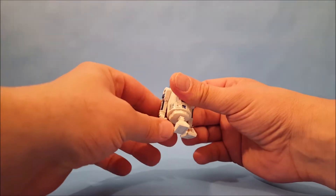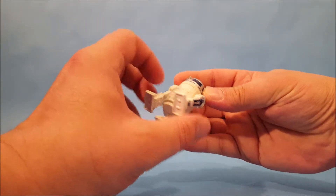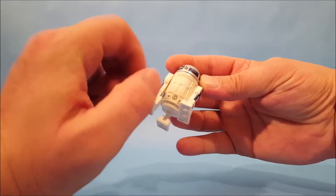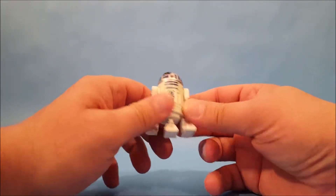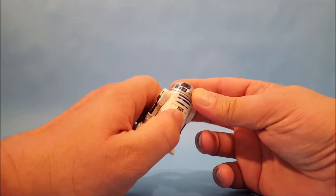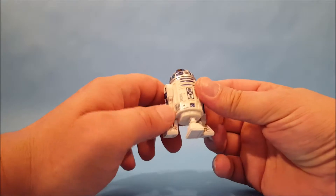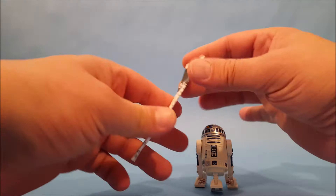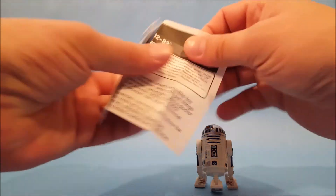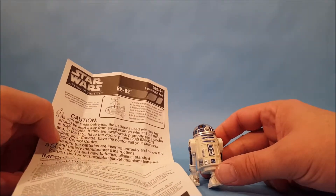There's a battery compartment — I'll have to open that up and see if I can change the batteries for another video, we'll see how that goes. There are little instructions in here on how to change R2's battery, and we'll have to give that a shot.